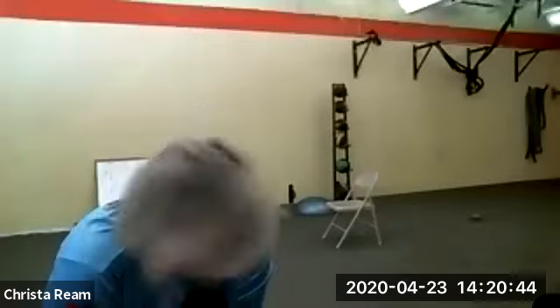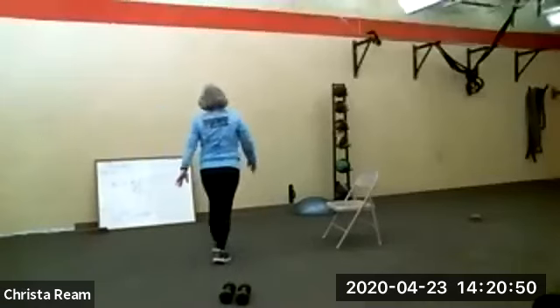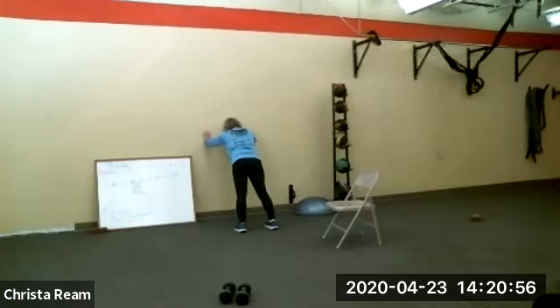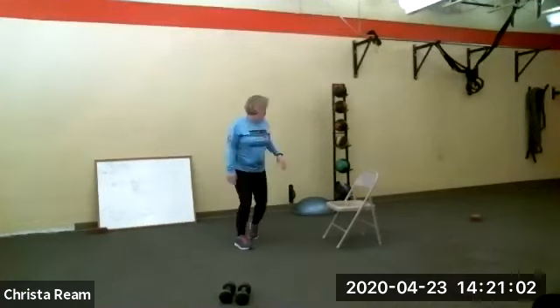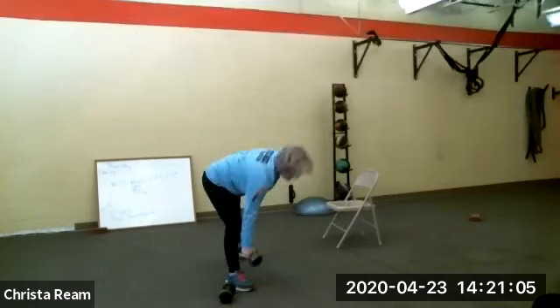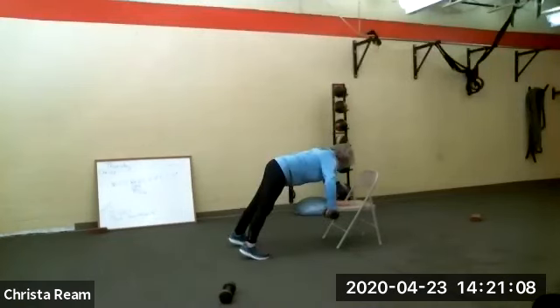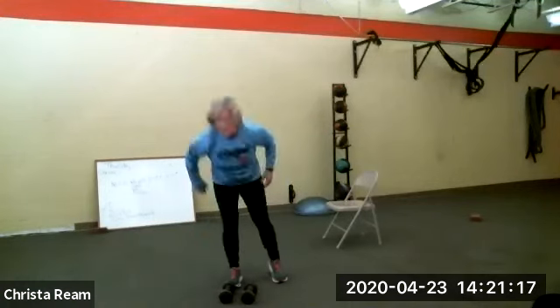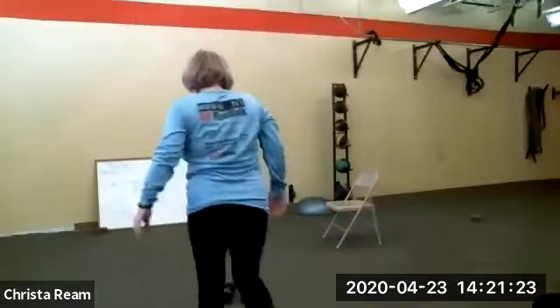You're going to do bicep curls and my famous man makers. I'm going to show you modifications now before we start. For those in chairs, you can do this against the kitchen counter or against the wall. Man makers on the wall — you're in a push-up position, lift one hand, lift the other hand. Against a chair, if you want to use a weight, get in your plank position and pull that weight wide — basically even with your chest. These are going to be tough because you've got 30 seconds of each exercise and 30 seconds off.